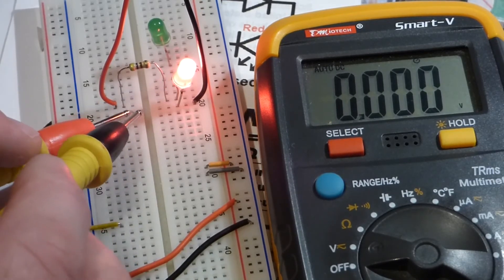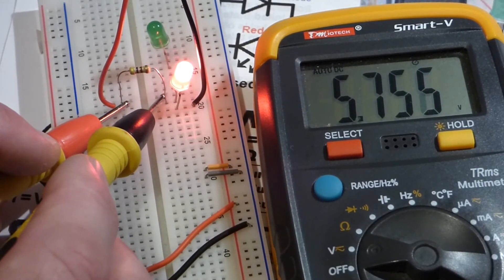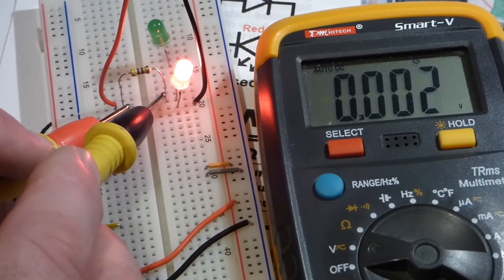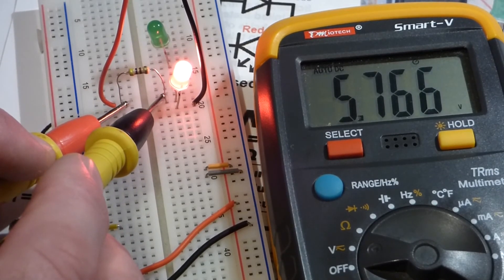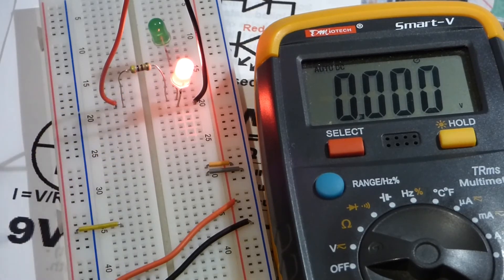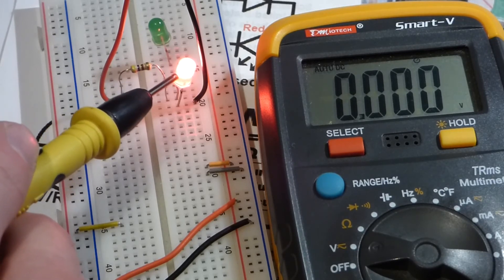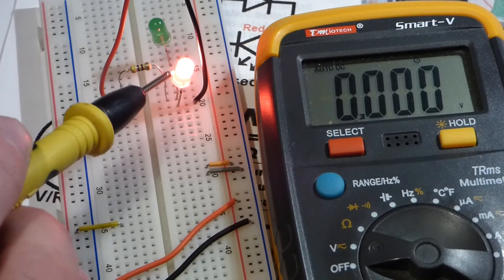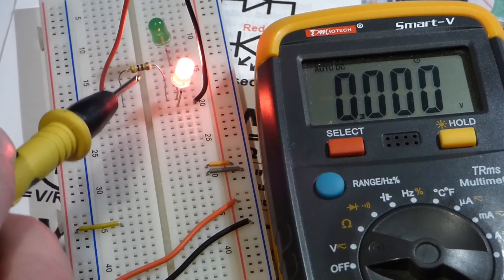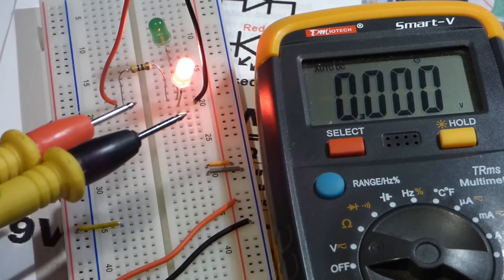Now we'll bypass the LED and take a reading of the voltage across the resistor by itself. You can see it's about a volt and a half less, because the LED is blocking about a volt and a half — actually a little bit more. The voltage reaching the resistor is the battery voltage minus the LED voltage drop. Once the voltage is higher than the LED's forward voltage drop, it lets current flow freely, but it takes out that voltage.